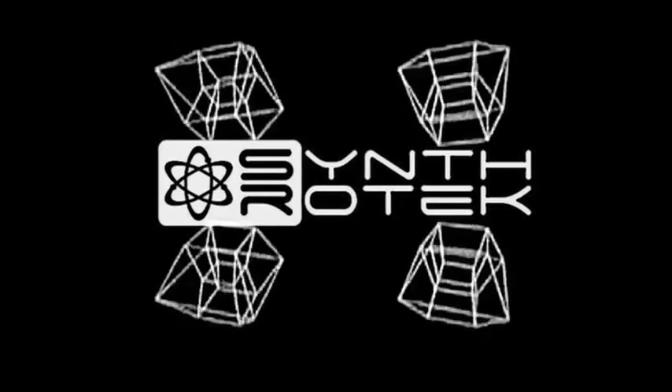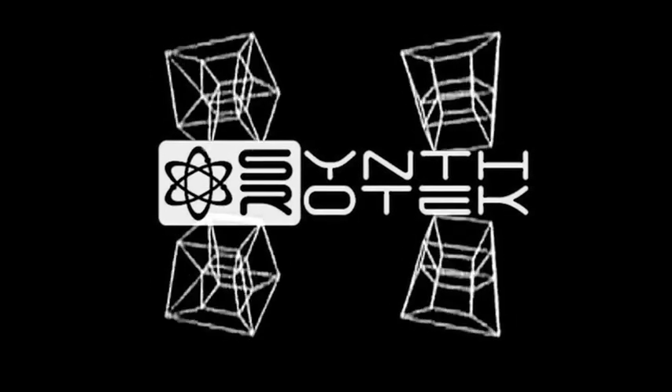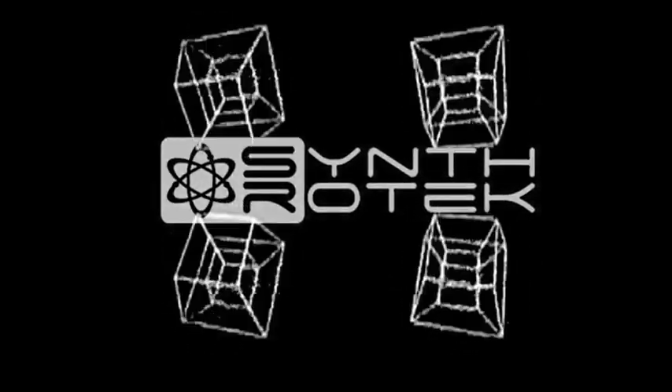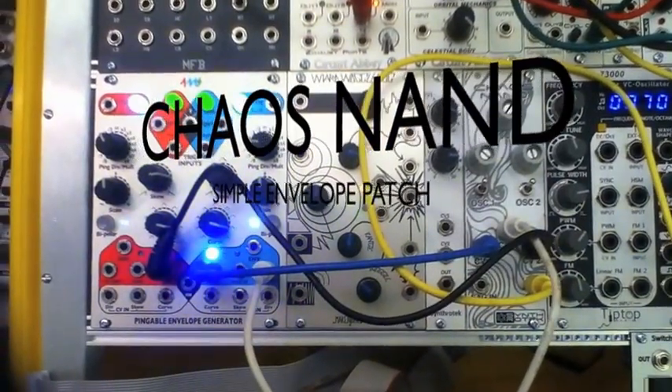Enjoy this visual demonstration from SynthroTech.com. Hey guys, it's Steve from SynthroTech.